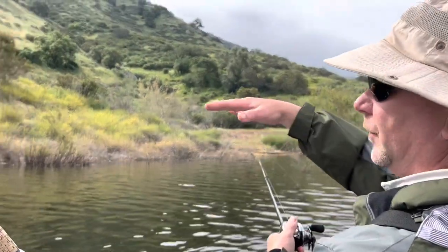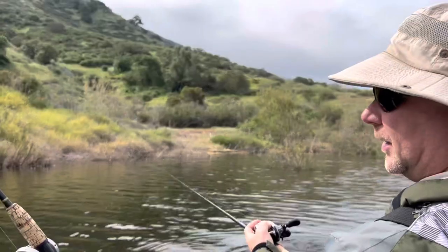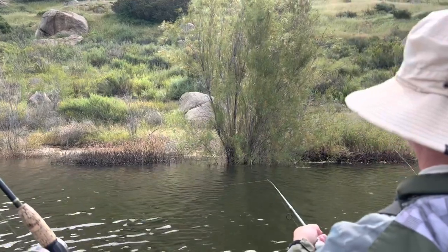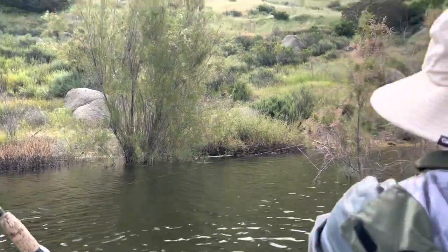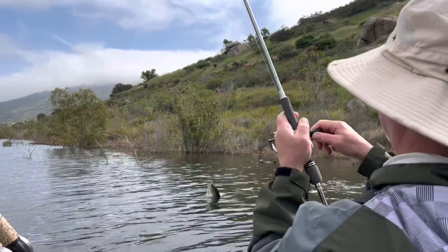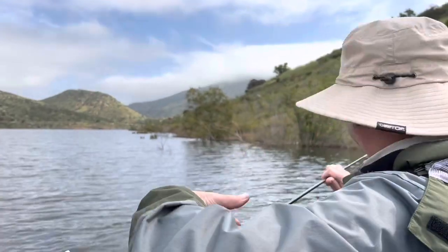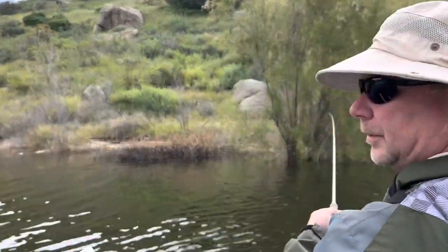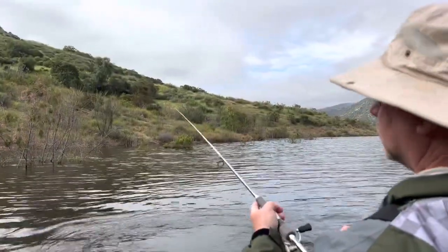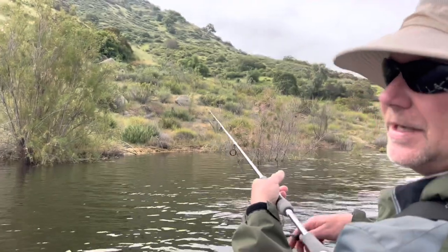You can't actually see much of a waterline up on the shore any longer, which means there's a lot of fishable cover. There we go — right by that stick. Another green pumpkin ned rig fish. I keep wanting to go back to the jig because I want a bigger bite, but I end up going back to the ned rig because I'm getting bit.